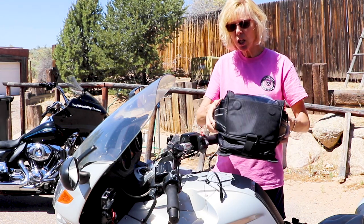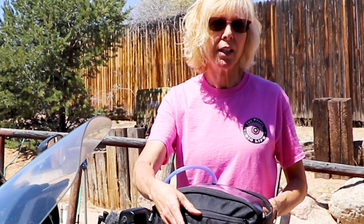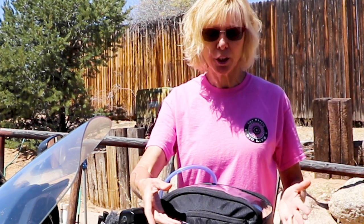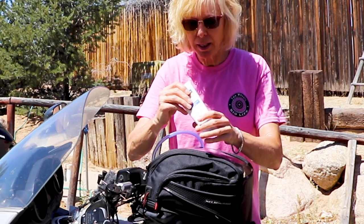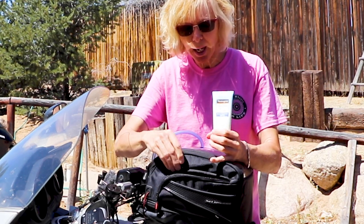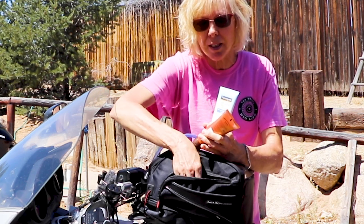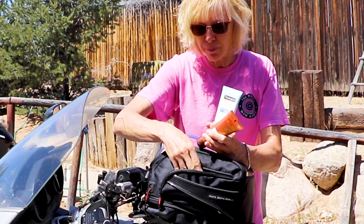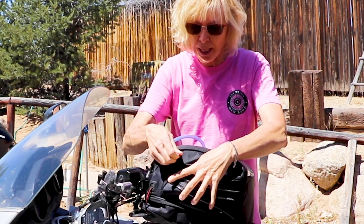The tank bag comes with a side pouch on each side. A review I had read before I purchased this said they were basically too shallow and kind of useless, but I haven't found that to be the case. I've got sunblock, hand lotion, a little flashlight in this side pouch. I think the side pouches work great.